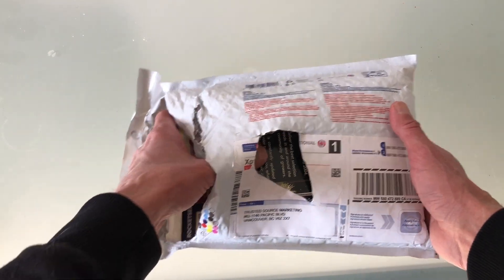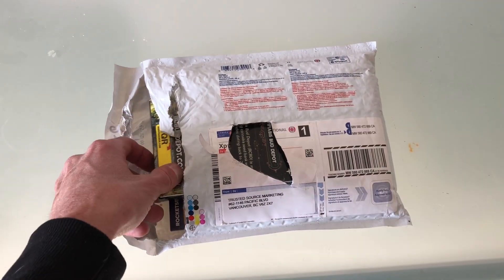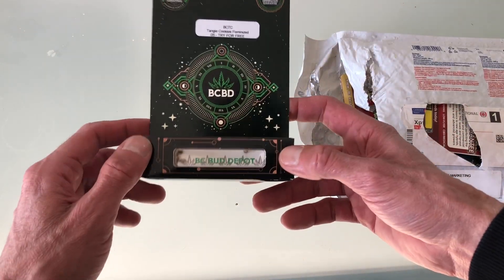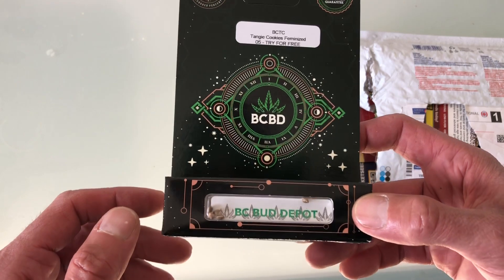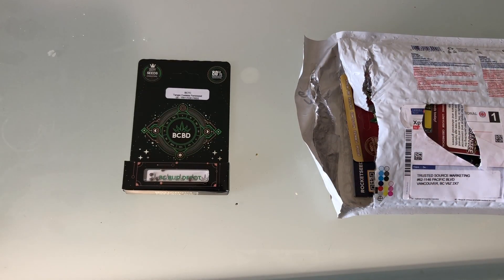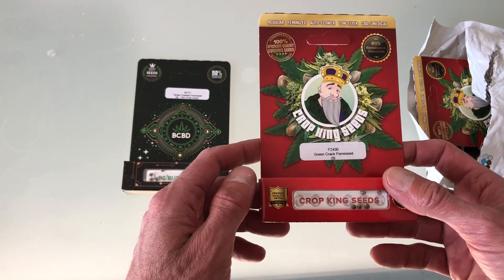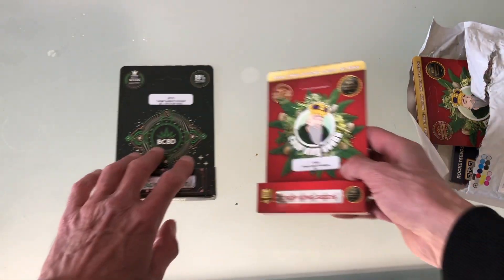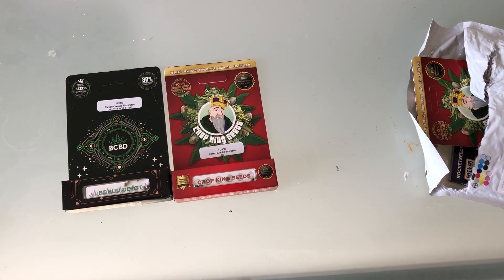These are my weed seeds that I ordered from Crop King, and I don't know if they sent me extras. I've grown their seeds before and I had good success. Which one's this one? Tangy Cookies. I didn't order Tangy Cookies — we're off to a bad start, guys. What's this one? Green Crack. Okay, well that's good. I did order the Green Crack. It says 'try for free.' So maybe they sent me extras. If they sent me extras, that's awesome.